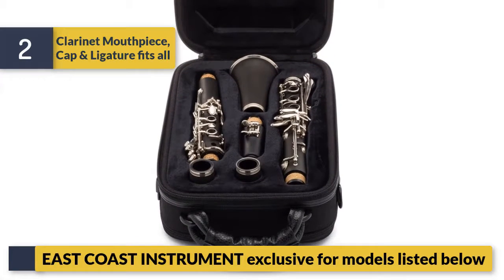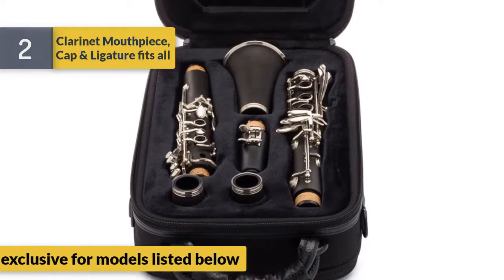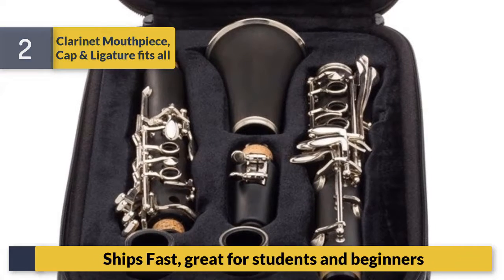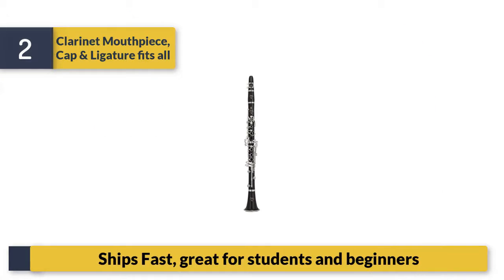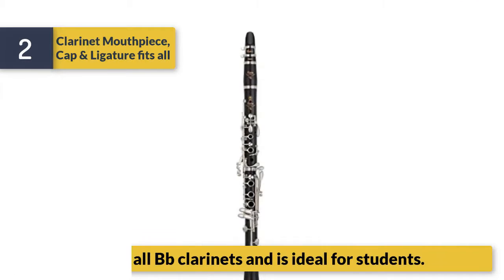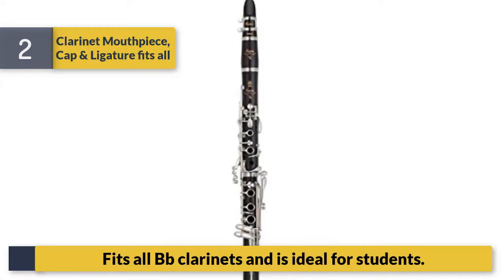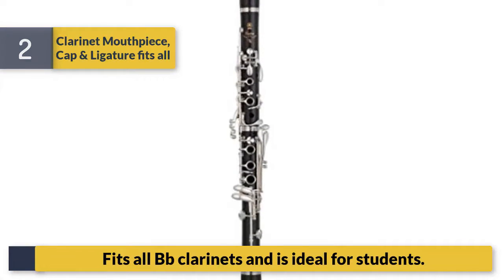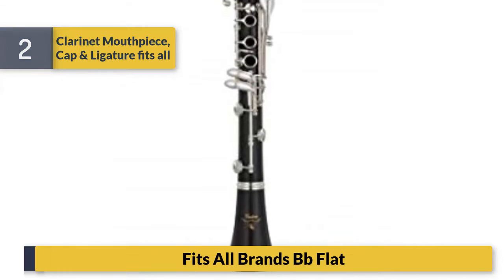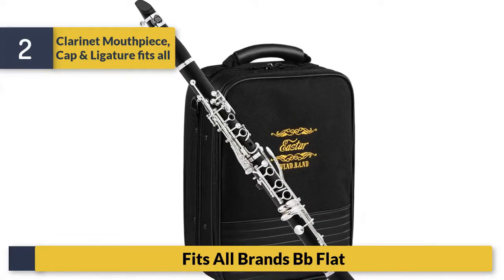Number two: clarinet mouthpiece cap and ligature fits all — East Coast Instrument exclusive for models listed below. Ships fast, great for students and beginners. Fitzall B-flat clarinet mouthpiece, ideal for students. Fitzall brands B-flat.